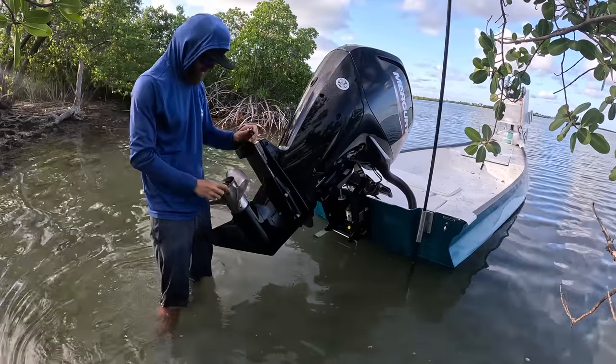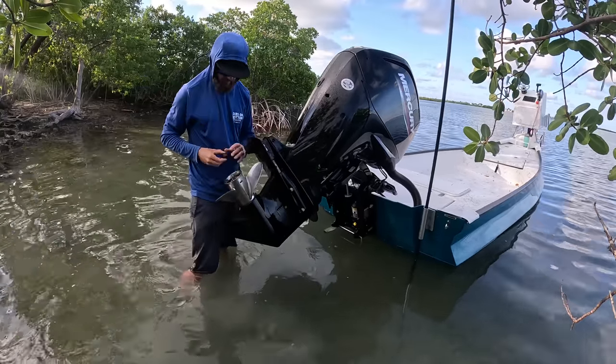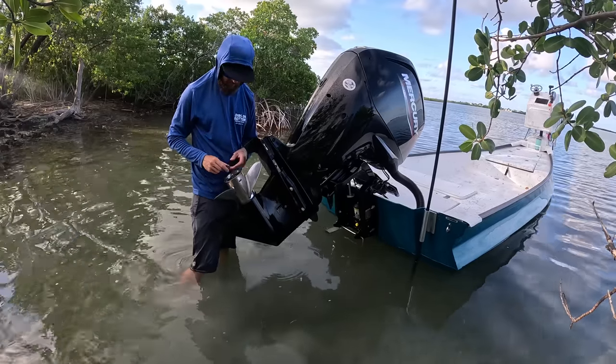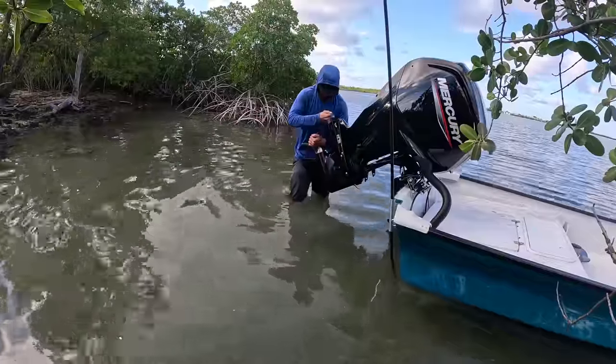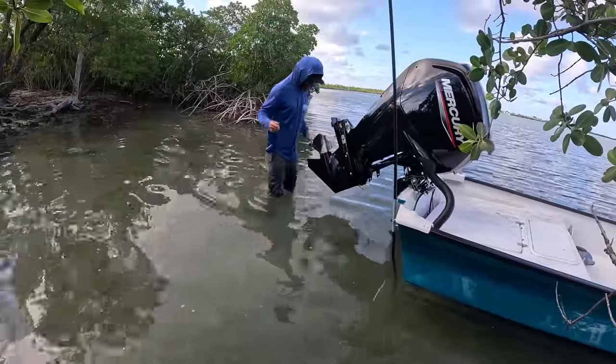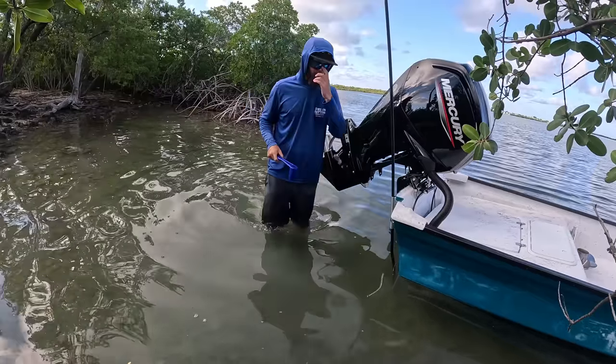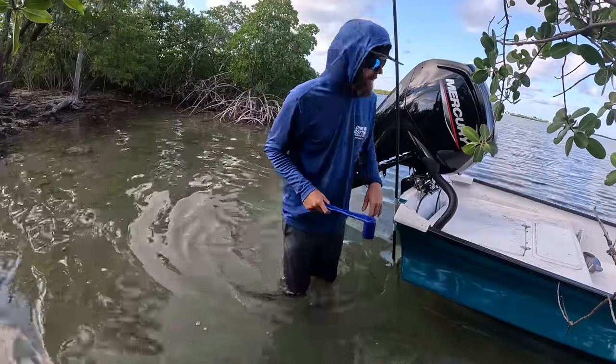This is actually a Yamaha prop, so someone let me borrow it — it has a little adapter right here. Three-blade 16-pitch, here we come. Guinu Super 18, 90 Mercury, 16-pitch three-blade.